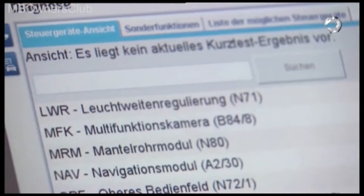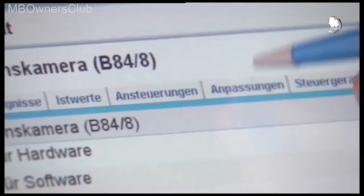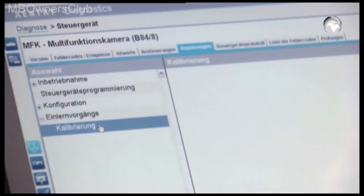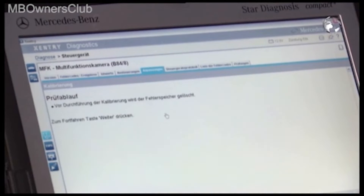Select the control unit tab 'Multi-Function Camera.' After you perform the SC encoding, click on 'Adaptation,' then 'Teach In,' and then 'Calibration.' Now select the appropriate type of vehicle.